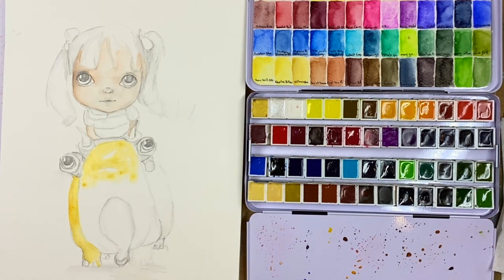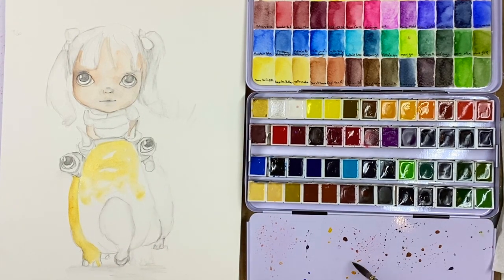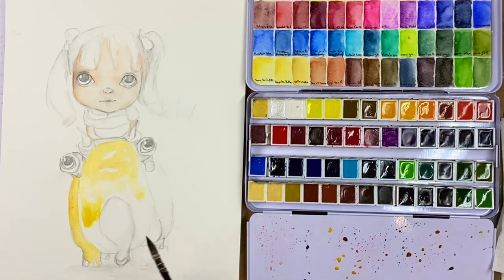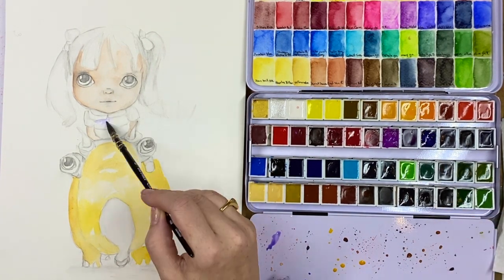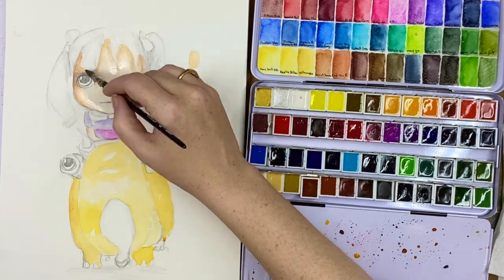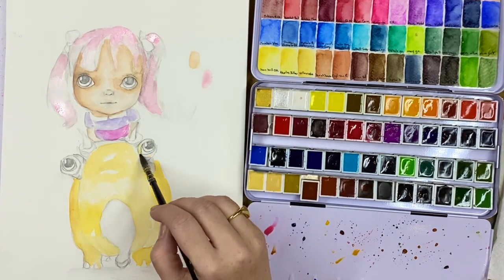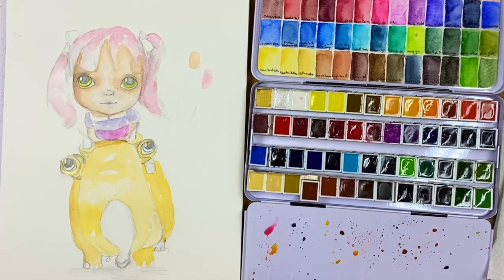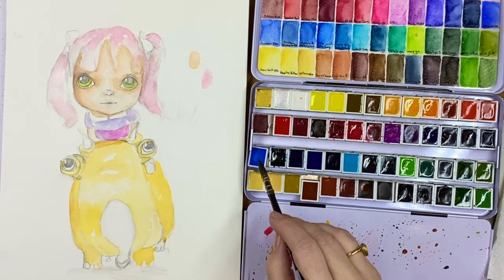This is probably gonna be a fairly quiet video. I'm just coming in here laying down some initial color for the first layer, so I don't want it to be too dark. Right now on my first pass I'm really just masking in my basic colors so I know where to start.